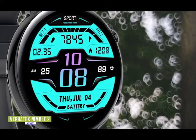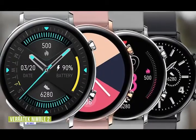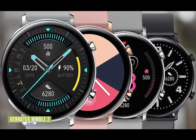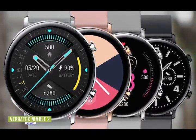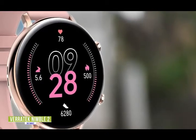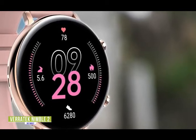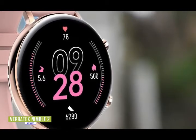The Nimble 2's health and fitness features are also quite comprehensive for a budget smartwatch. You'll be able to monitor your heart rate, ECG, blood pressure, and blood oxygen levels, as well as track eight different fitness activities. There's also an automatic sleep monitor that tracks and analyzes not just your sleep time, but quality of sleep. With the companion app, you'll get valuable metrics and insights to help you achieve better overall health and reach your fitness goals.